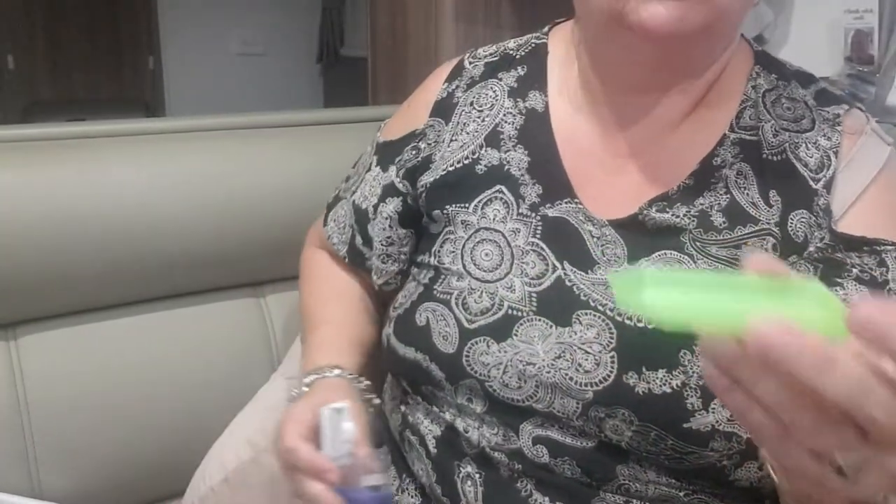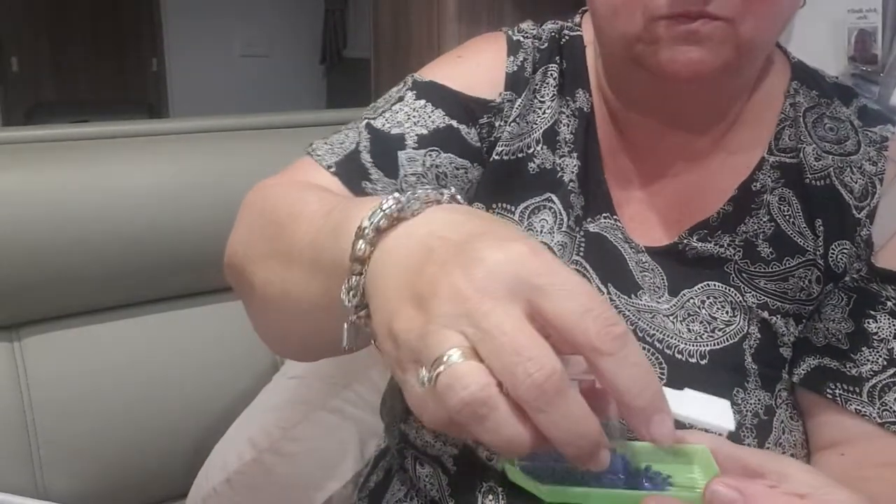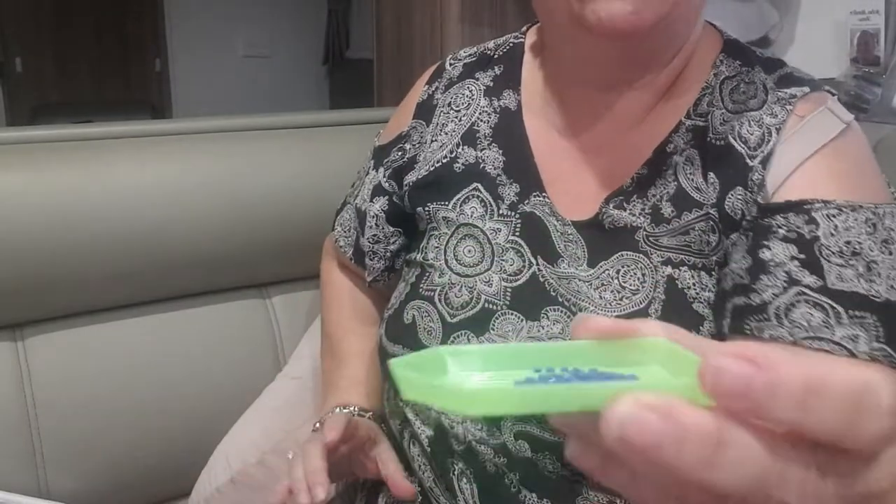I'm just going to move the camera down because you don't need to see me, you just need to see what I'm doing, and I'm going to show you all three different sizes. I'll start with the little one. With these little ones, try not to overfill them because you don't have a lot of room, so just put a few drills in there.